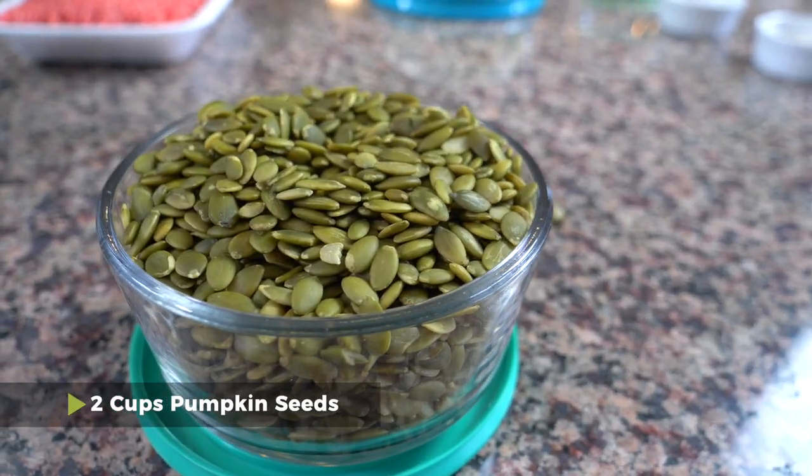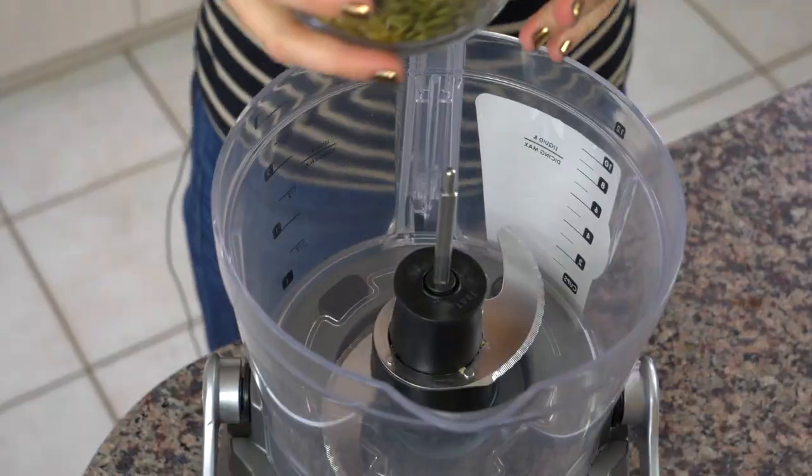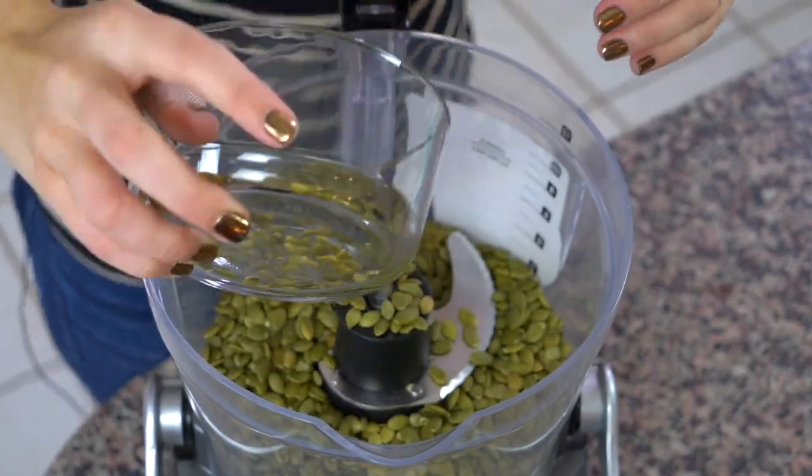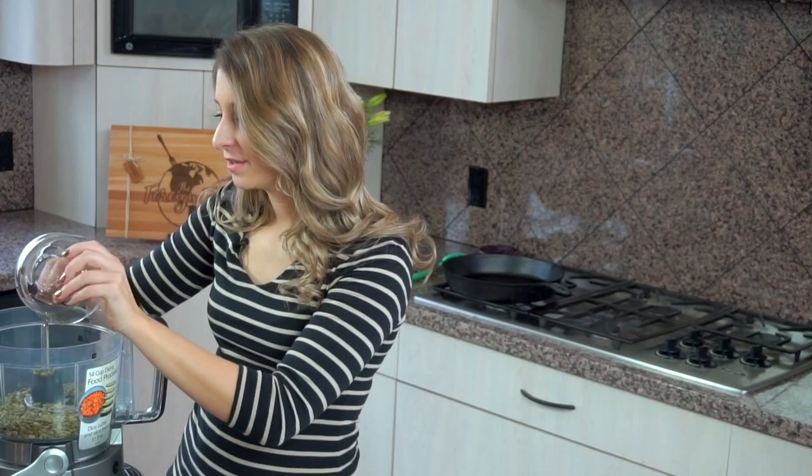To start our kanda, or our meatballs from the Central African Republic, I have two cups of pumpkin seeds. They're really pepitas, so they're shelled — they don't have the shells on them — and I'm going to put them in a food processor. I'm going to use my food processor and grind these up into a powder.